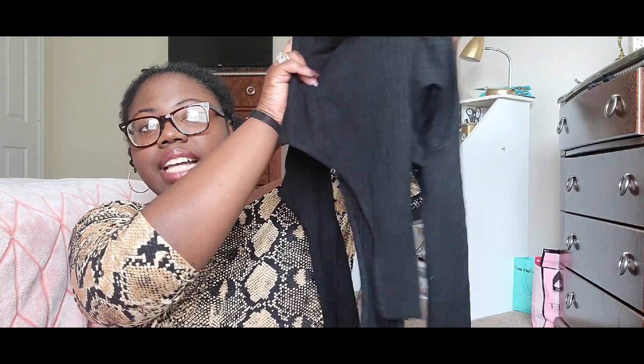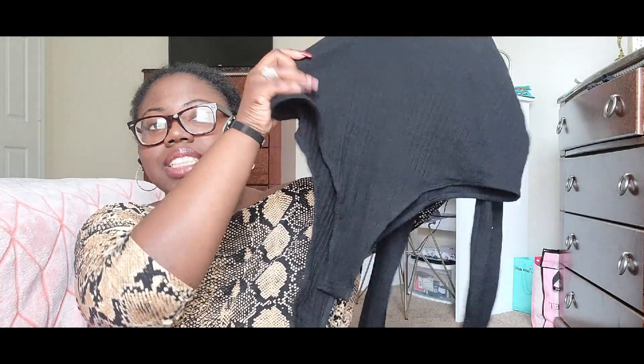This goes all the way to my wrist, so if you have longer arms I'm not sure if this will fit you — I'm just showing what it looks like on me. I didn't show what the bodysuit looks like at the bottom while recording, so I just showed what it looks like tucked into the skirt.